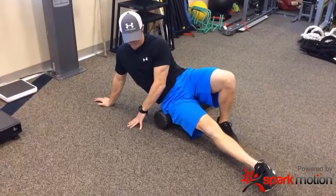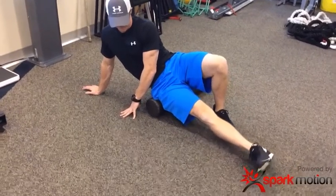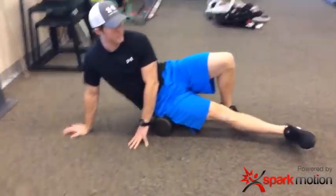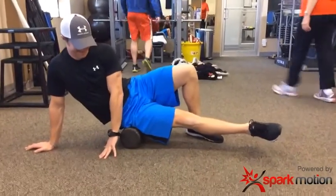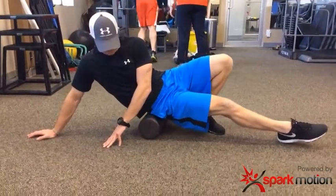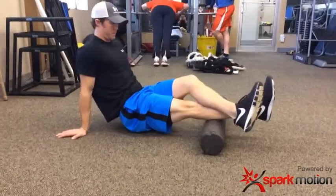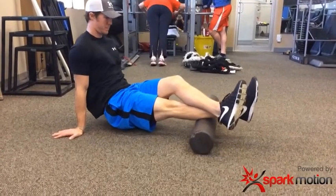First thing — foam rolling on the backside of the hip, improving hydration going up and down the back of the leg, the lateral part of the leg, and the calf musculature. Working the calf, finding spots, rotating, and working through the tender points.